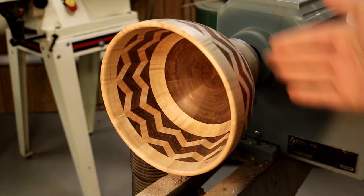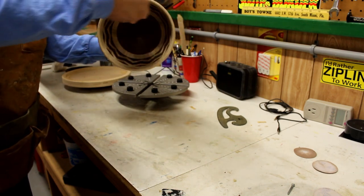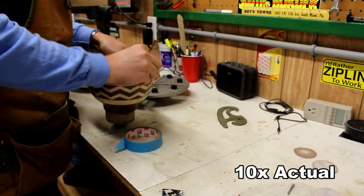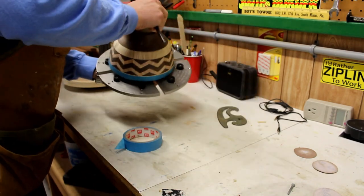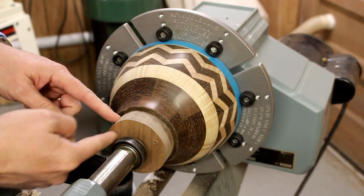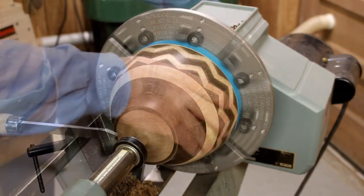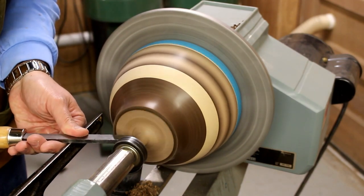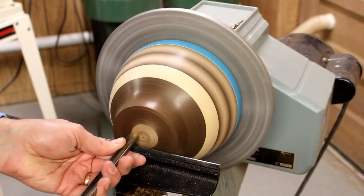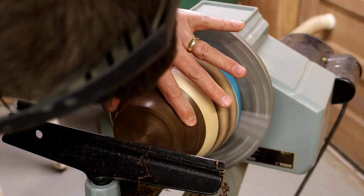I'm going to take it off and mount it to the plate and turn the bottom. I'll put tape over the top of it to protect it. I've taken the tailstock and pushed it in to keep it from coming off, and then I'll slowly start to eat this piece up and reduce the speed. It's very important while turning this to be very careful to keep some pressure against it, because the grips holding the bowl can come loose and you don't want to lose it at this point.